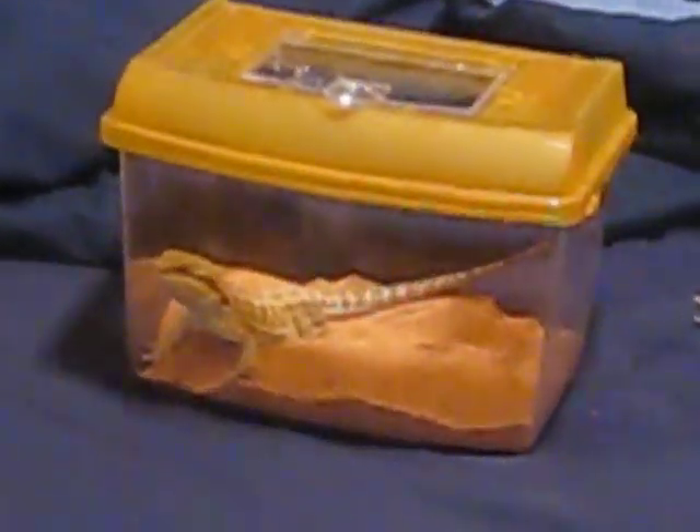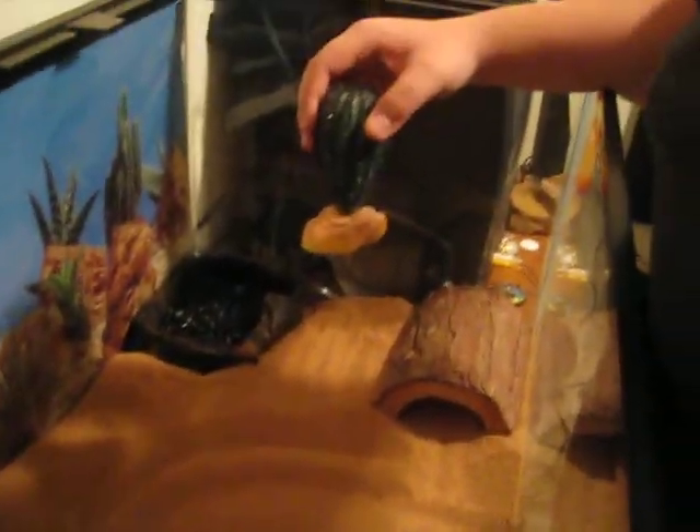There she is by the way in the little critter keeper thing. I'm keeping her in for a minute, just trying to get this done so she doesn't go anywhere. Put in a water bowl, put in a little plant right there, right down a little bit.